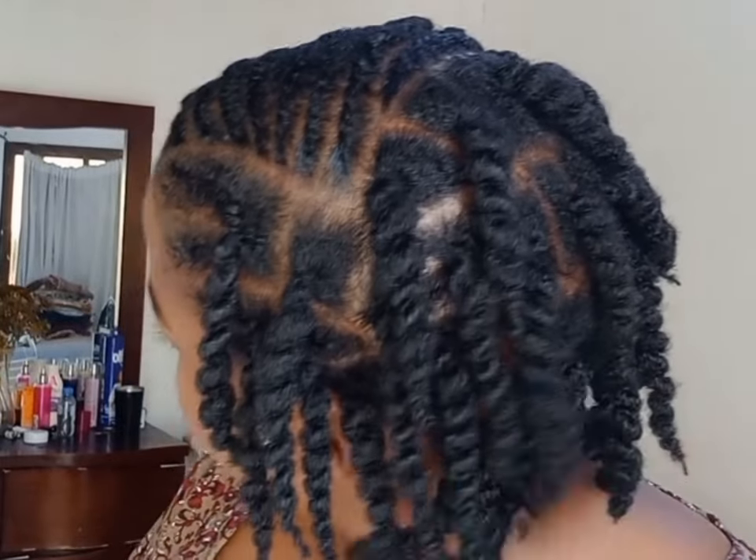Hello my beautiful people, welcome back to my YouTube channel. In today's video I'm going to be showing you how to do a simple hairstyle using yarn.